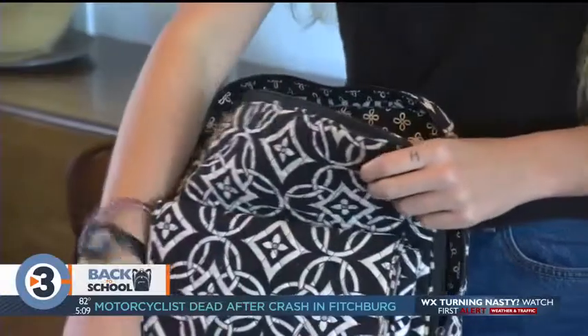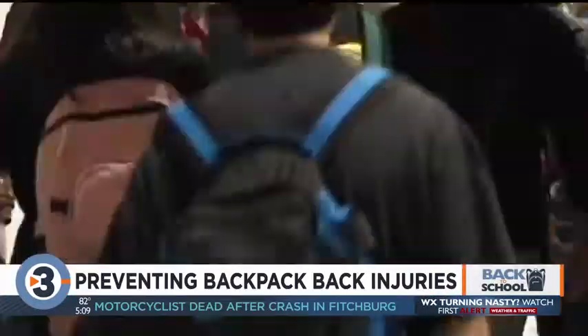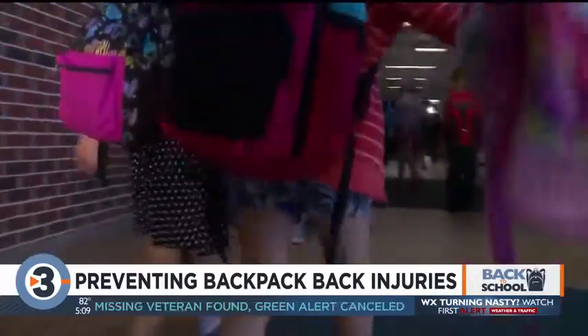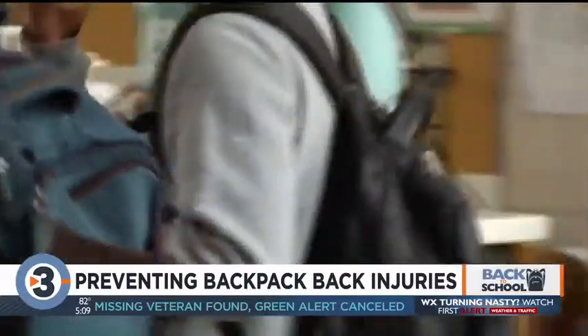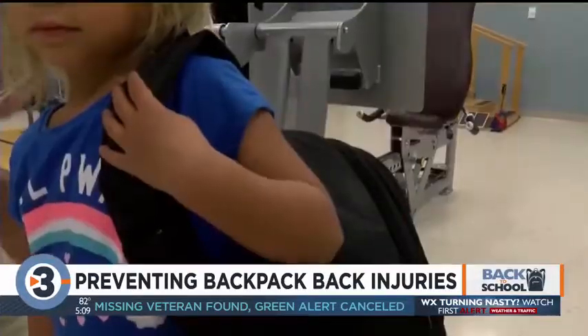We talked with Dr. Mandira Mara from SSM Health today. She says carrying too much weight or not wearing a backpack properly can lead to some pretty serious spinal issues as those bodies are still developing. She says kids should always use both straps and make sure the bag doesn't drop more than four to six inches below your waist.